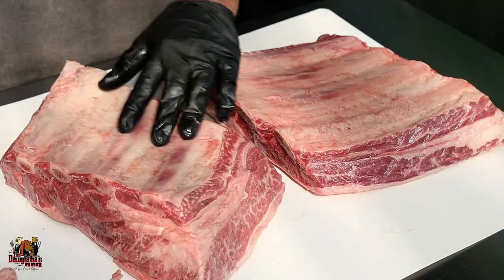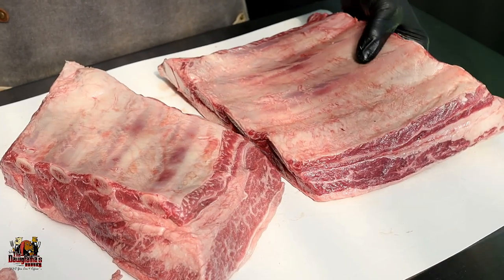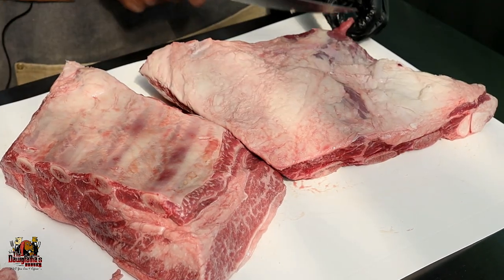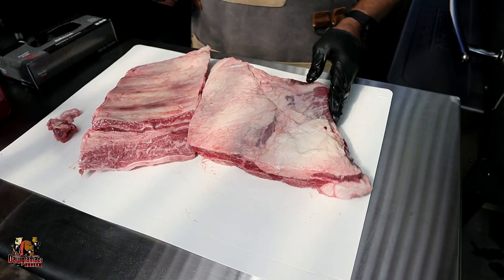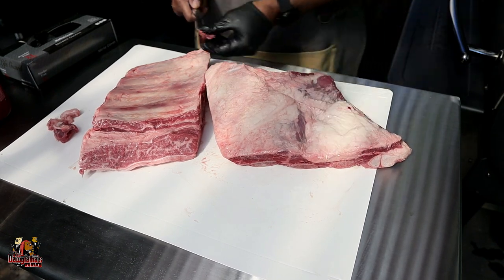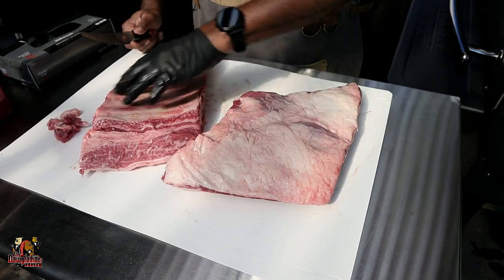The membrane across the back we're going to leave in place, because that's actually going to help hold those beef ribs together a little later into the cook. If they get really super tender, those membranes are what's going to hold them together for you. So we're going to leave those on. We're just doing a minimal trim here — not really a lot coming off at all — and we're going to get these things all seasoned up.